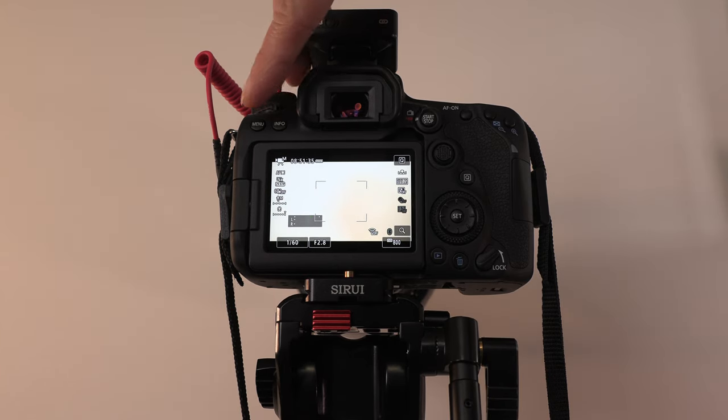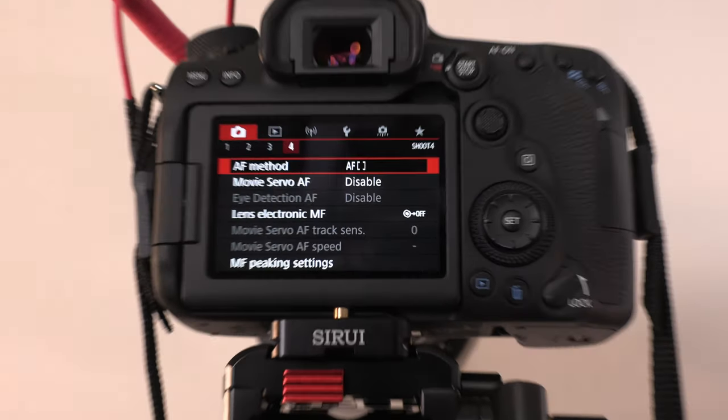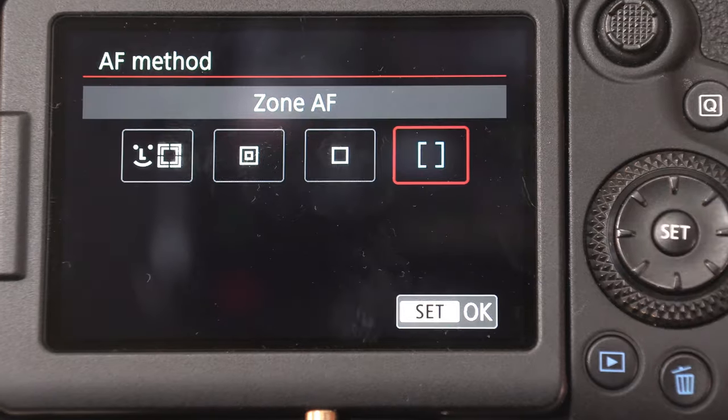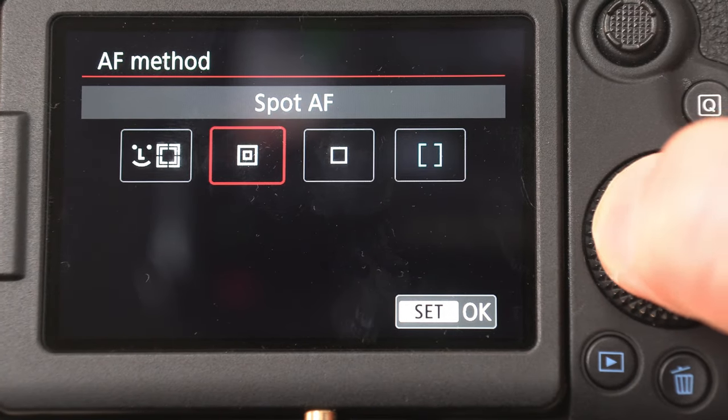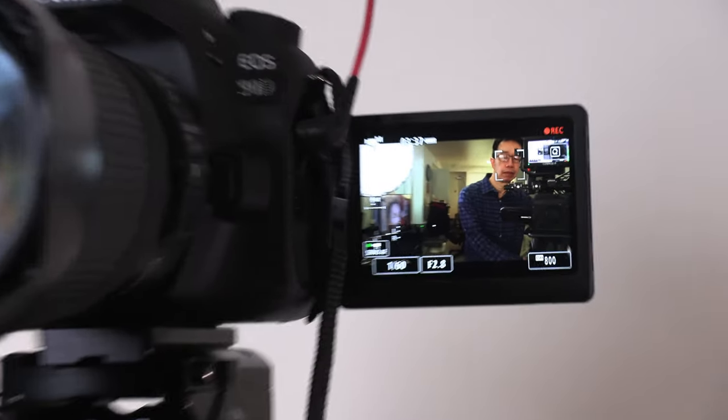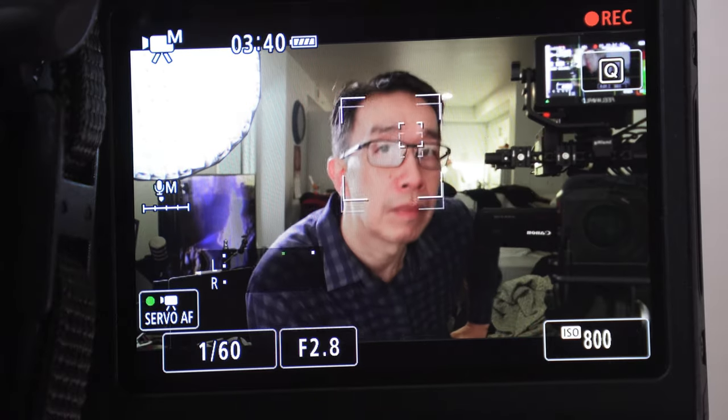The third reason is for the camera's accurate dual pixel face tracking and eye tracking auto focusing. It's reassuring to know that the camera will automatically track my face and eyes throughout the video even if I'm moving around. Having sharp focus on myself as the primary subject is very important. Most current Canon camera bodies offer dual pixel auto focusing, and I like the confidence of seeing the green focusing bracket on my face and eyes on the LCD screen.